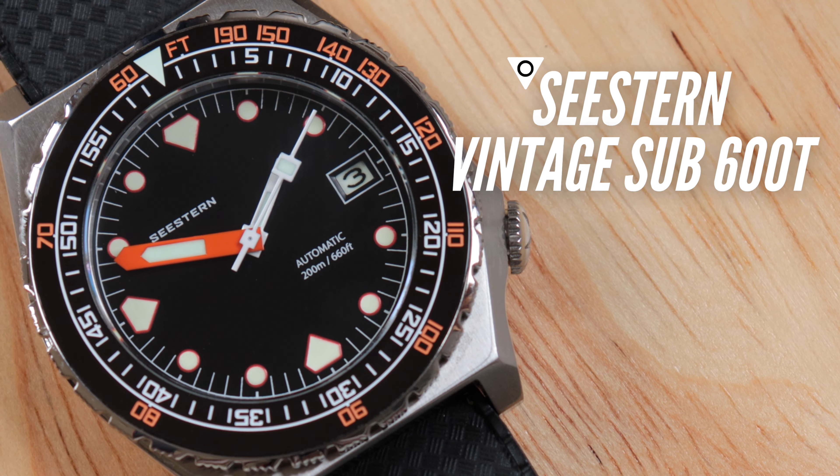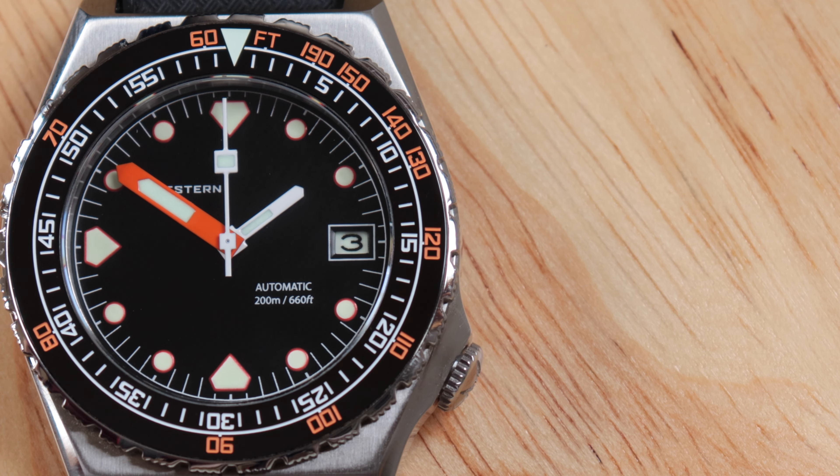The bezel doesn't align, the bracelet's a bit meh. That's why I wanted to share a watch that bucks this trend — the C.Stern Vintage Sub 600T. C.Stern's Doxa Sub 600T homage... yeah, C.Stern might have to work on that model name. Welcome back to the channel — if you're new please subscribe, and if you like the video hit that like button. Every subscriber really helps out the channel.